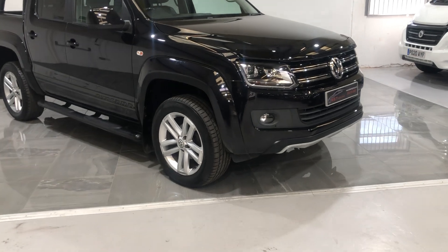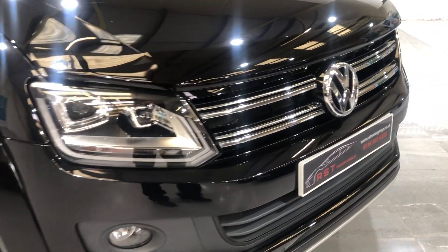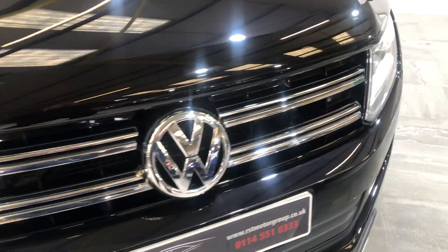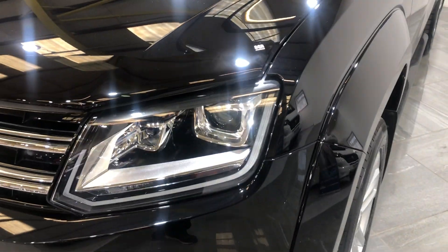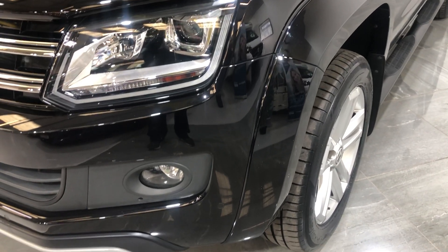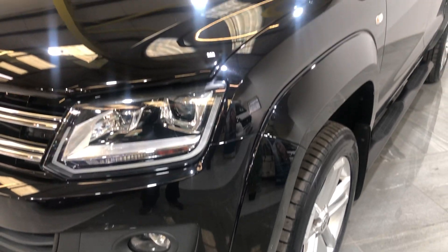Let's start at the front of the bonnet and bumper. There's no bad damage, no stone chips, no bad scratches, no dents. It's also fitted with front parking sensors.